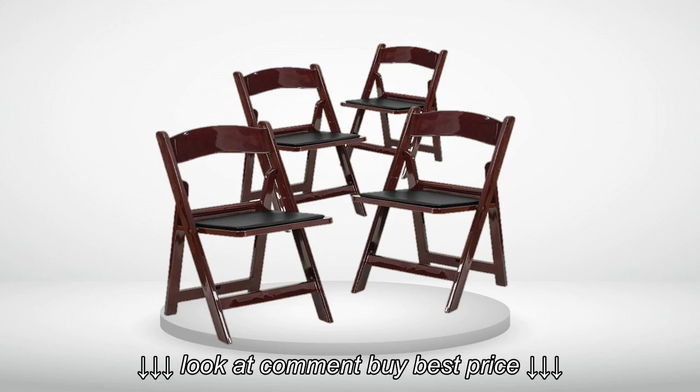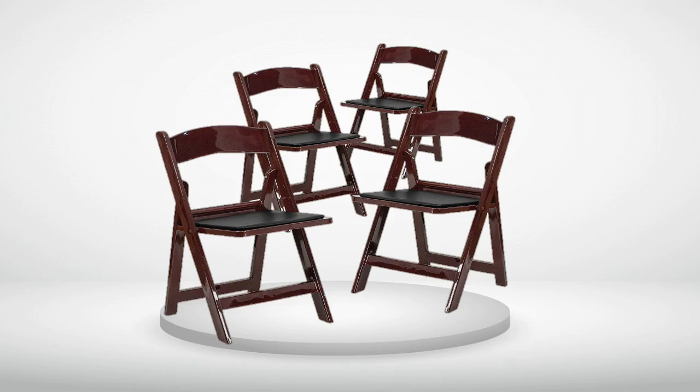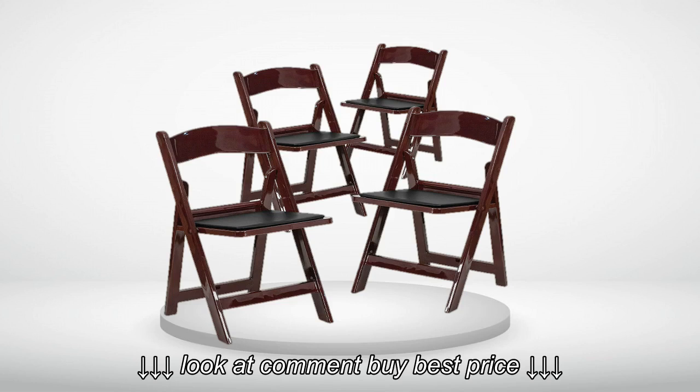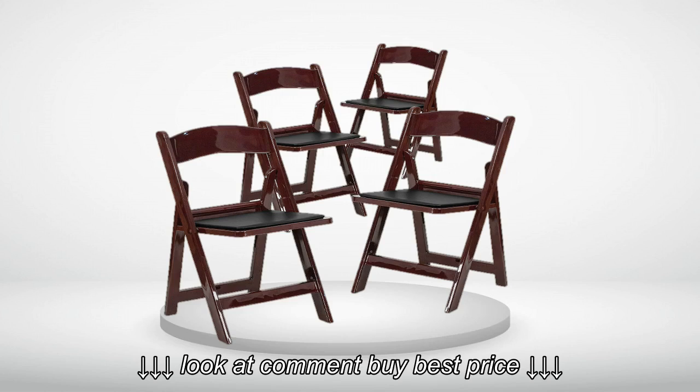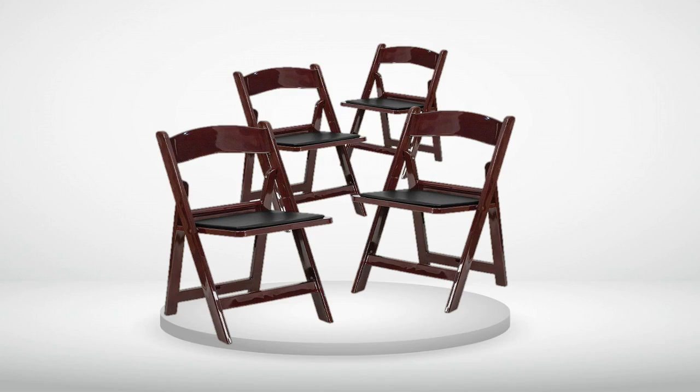4.0 out of 5 stars. Folding chairs a bit smaller than anticipated. Love the look of the chairs but they are a little smaller than I expected. Otherwise, very good for when I need extra chairs. This may sound rude, but they won't work for very overweight people — I had to politely ask one of my guests to move over to my bigger chairs that come with the dining set.